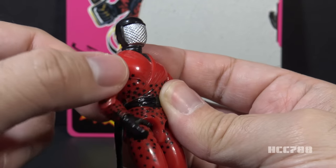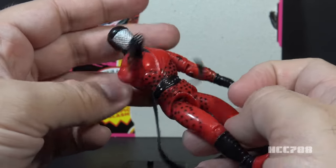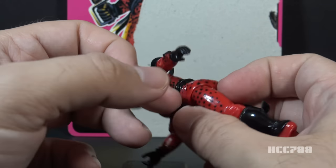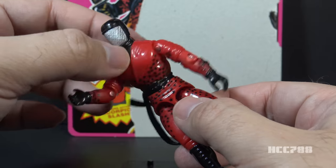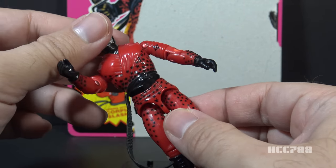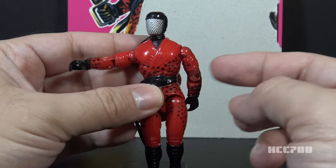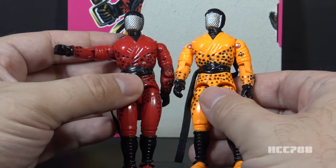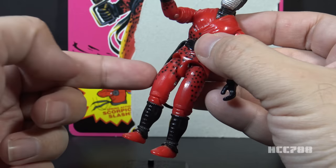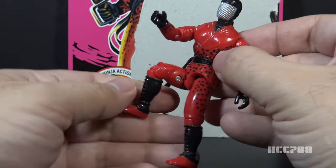The card calls the action feature the Scorpion Slash. You can use it with a weapon in his hand or like an uppercut punch. This is an O-ring figure, but the torso cannot be disassembled — there is no back screw, so he can't have a backpack, but he can move at the torso like a normal O-ring figure. There is a variation of Slice: some figures could move at the torso, while others were locked into place with no torso articulation. The later release is presumably the locked version, as version 2 from 1993 has that same locked articulation.